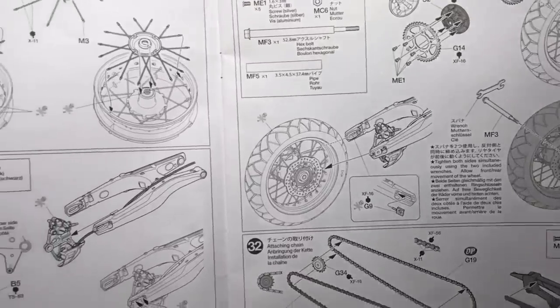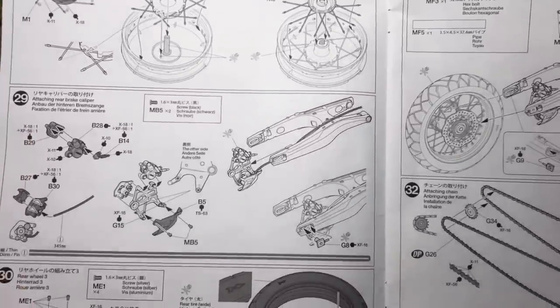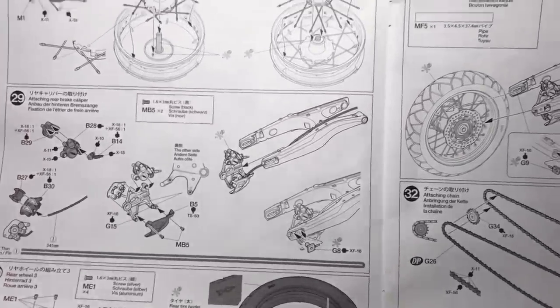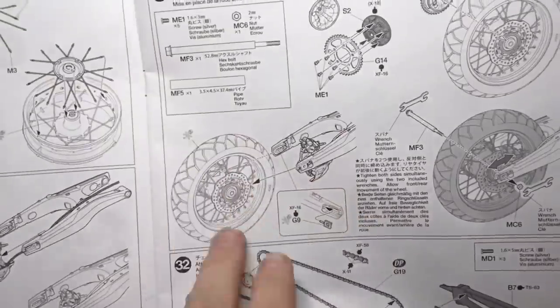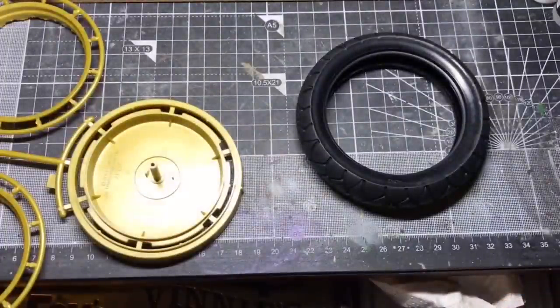And then there's the rear brake and then the rear wheel disc goes onto the wheel and the tyre goes on. That's probably, and then we fit the rear wheel on. So I'll probably get as far as that in this. Hopefully it'll be quite a short video, but we'll see how it goes.